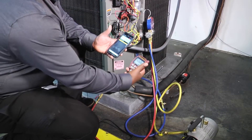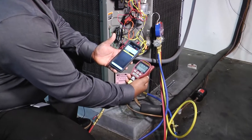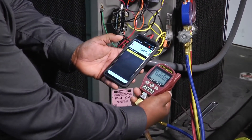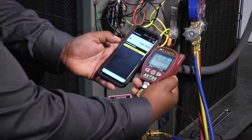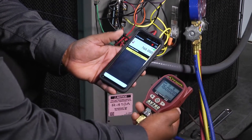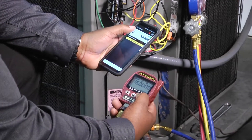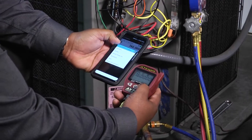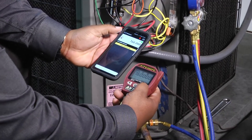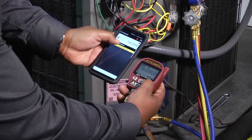Earlier we talked about that cool Bluetooth Appion micron gauge. Once you download the app, you're going to need to connect the Bluetooth side of it from the phone to the actual gauge, so that you can see your reading on your gauge. You're going to hit connect and sync at the same time, and you'll see it connected.